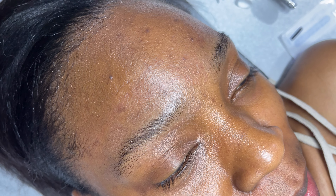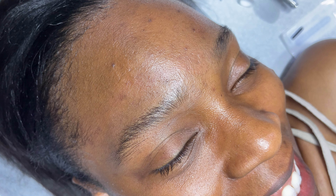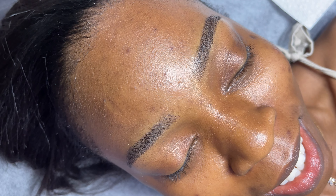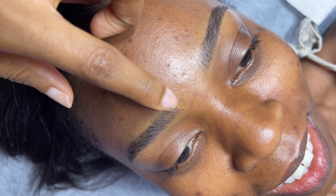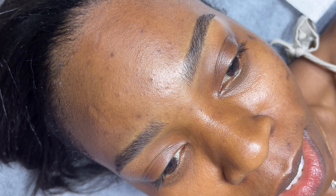Hey loves, Tomiwa here. Welcome back to my YouTube channel. Today I'm going to take you through a step-by-step process of my microblading journey — how I took my brows from their natural state to feathery, natural-looking amazing brows. In this video, I'm going to show you the step-by-step process of getting it done, my aftercare, and what it looks like two weeks after.